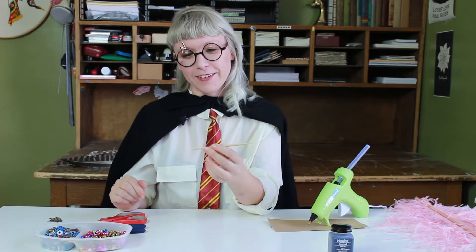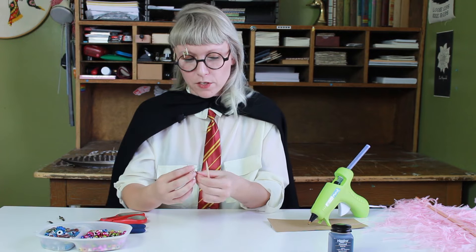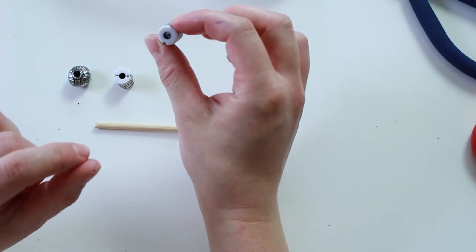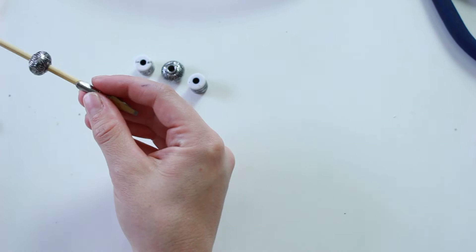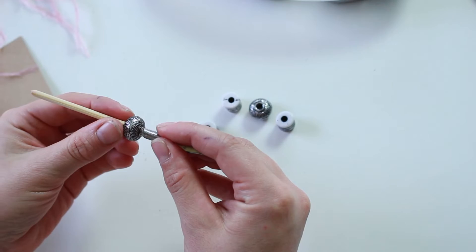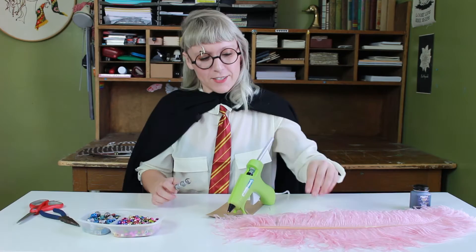Now that we have our skewer cut, I'm going to take the nib that I'd like and just glue it onto it. Now's the fun part — just designing your pen. I found these beads with pretty good size holes to fit the skewer, so I'll start by taking my first bead and putting it onto my skewer, figuring out where it's going to go, and then just glue it down. You don't need a lot of glue at all, just a little tiny dot. We're just going to keep putting our beads on in your desired design.